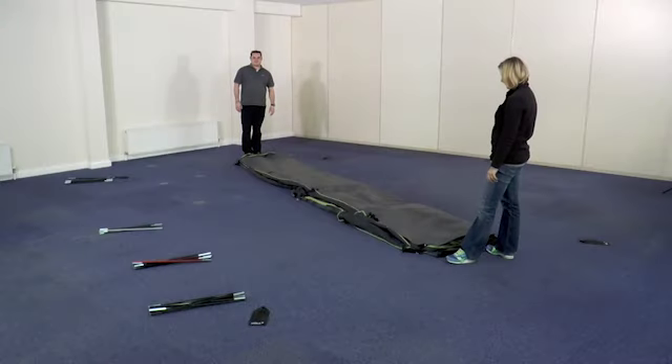To set up your tent, the first thing you'll need to do is unroll the fly sheet and then pull the fabric out to lay it in roughly the position you want the final pitch to be.